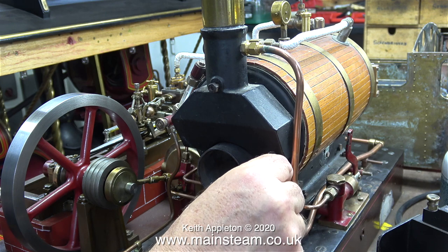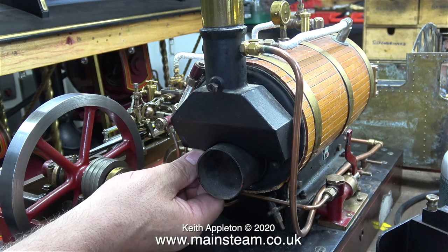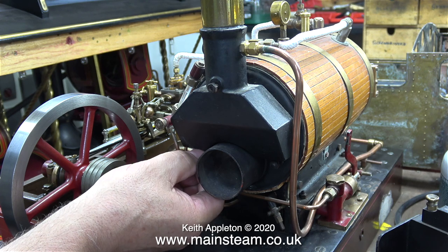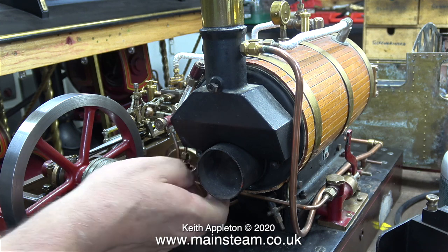I'm half tempted to dismantle this plant and use this boiler in a model boat, but then again I may leave it as it is. This is one of my favorite steam plants — I like the twin Victoria, which is on a much bigger scale. The quality of engineering on this one though is very impressive. Whoever built this engine and boiler and assembled it really did know what they were doing.